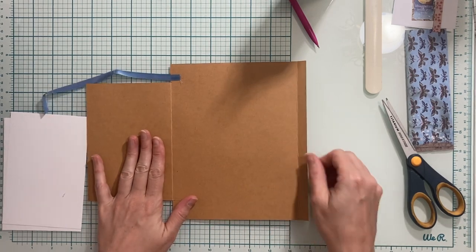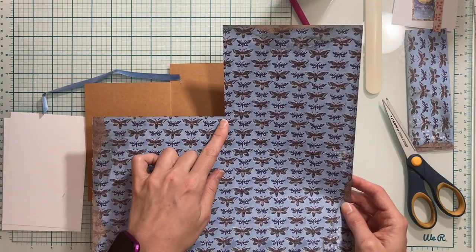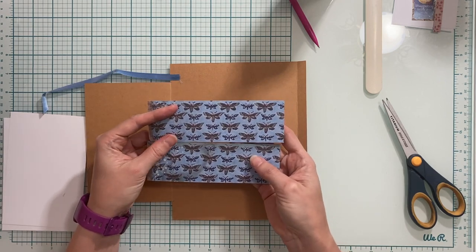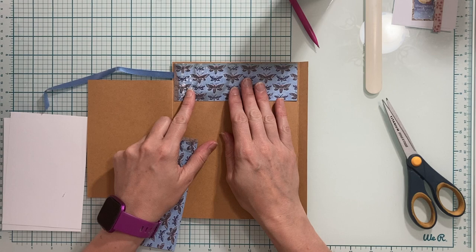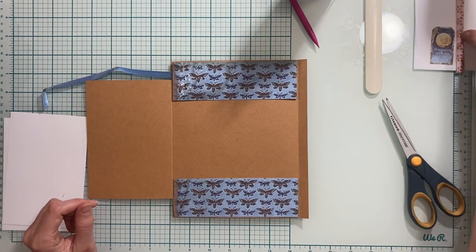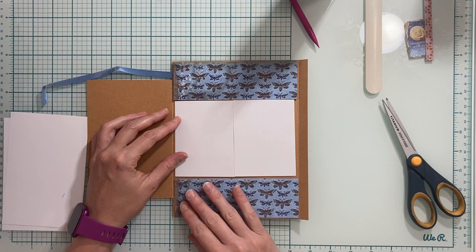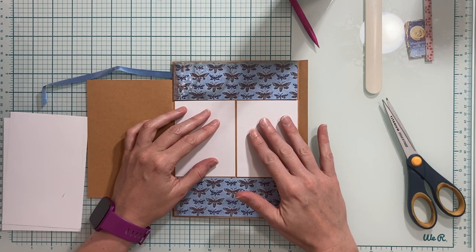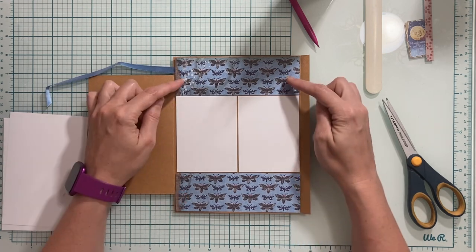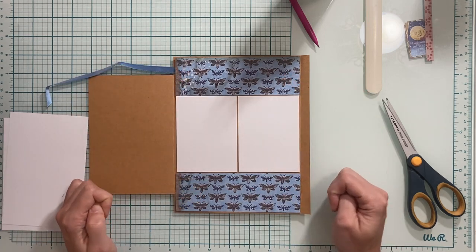We're going to start on the inside first. I'll move that flap and my little tab out of the way. From this 12 by 12 paper I cut one piece to six and one-eighth by four inches, then cut that four-inch piece into two two-inch pieces. One is going to go here at the top and one goes down at the bottom. I also have two small white photo mats measuring three inches by four inches and I'm going to place these in the center with a small space in between. I'll put these two down first, then come back and put the others on — in my experience if you put the others on first these sometimes don't end up going on evenly.